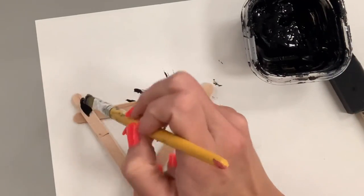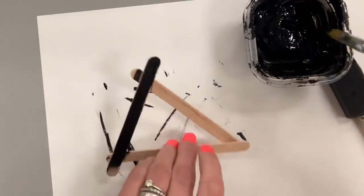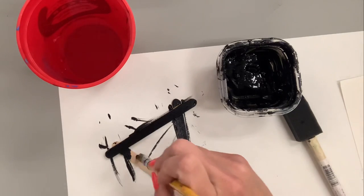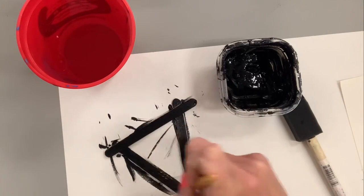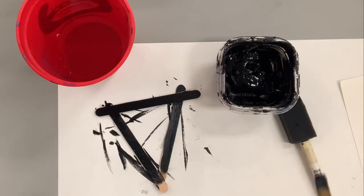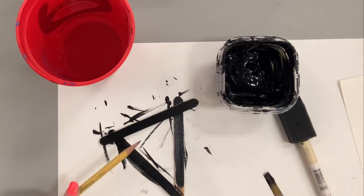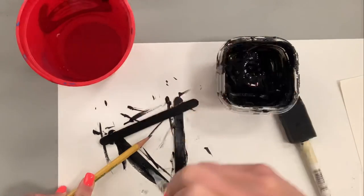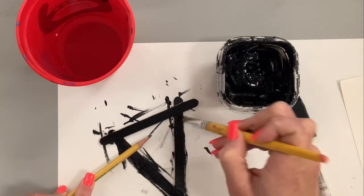Spray paint is the easiest and fastest solution, but in the public school world it's not always in the budget. Adding a little water to your brush will make the paint spread out, and if you're using craft sticks it will absorb beautifully. If your paint looks patchy, go over it a second time — acrylic paint dries much faster than you think. I'm using black because it's universally forgiving. If you're using a light color like white, yellow, or pink, it might take more than one coat.